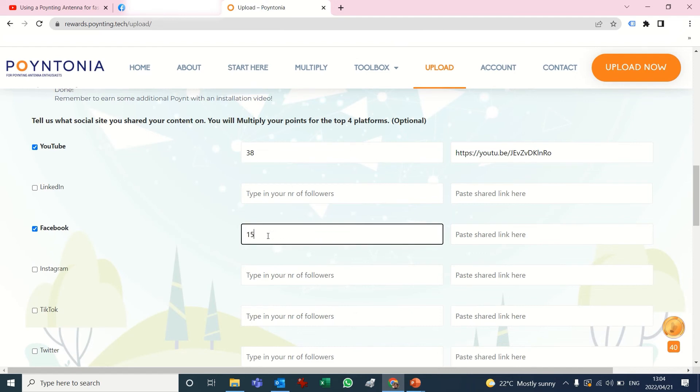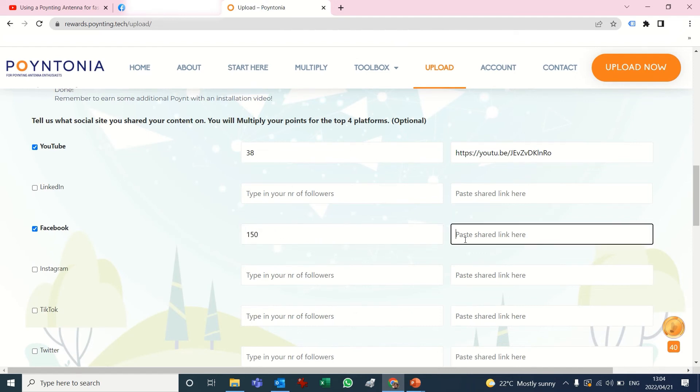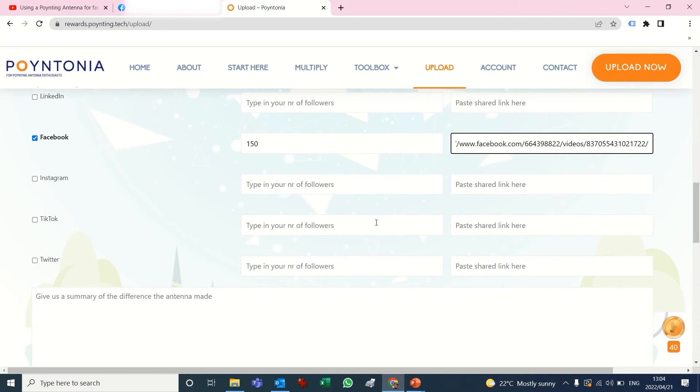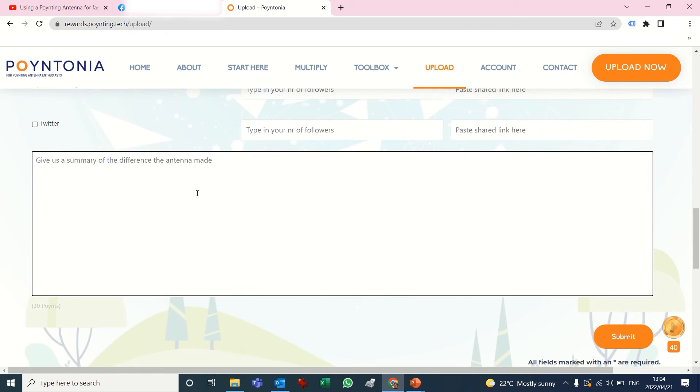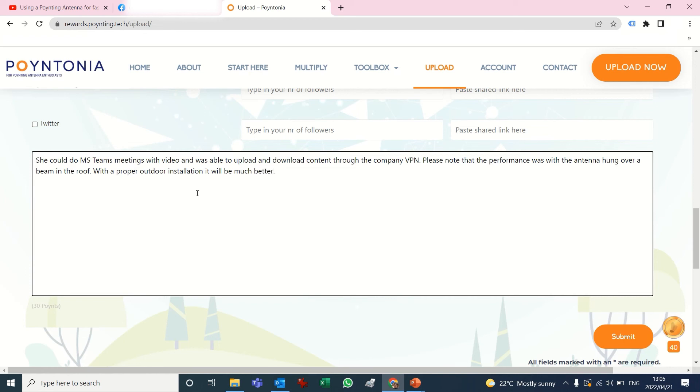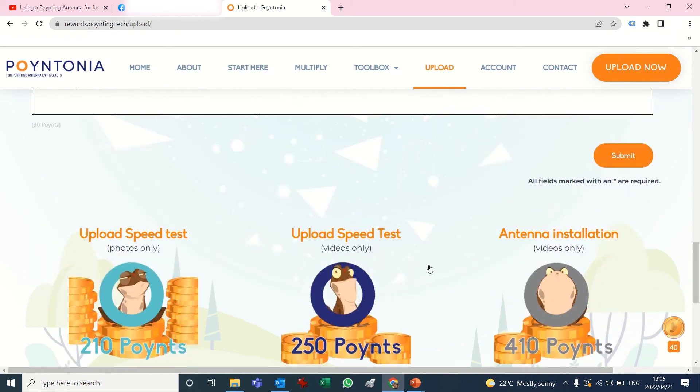The only other place I shared it was on Facebook. My number of friends is 150 and I'm going to paste my link there — so 150 and my link. Then to end it off there's a little summary section where you can type in what the results were, such as that the performance will be much better. Then I'm going to submit.